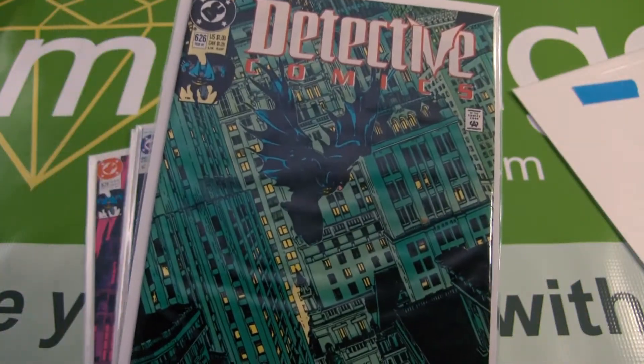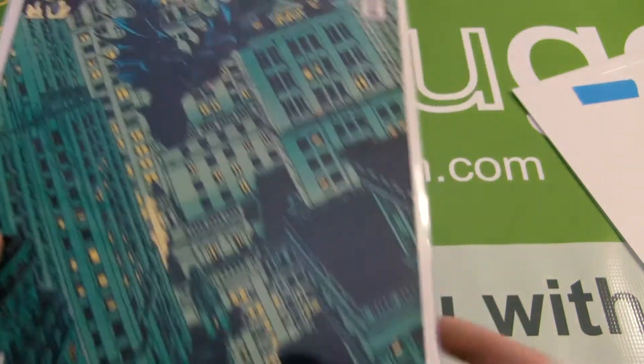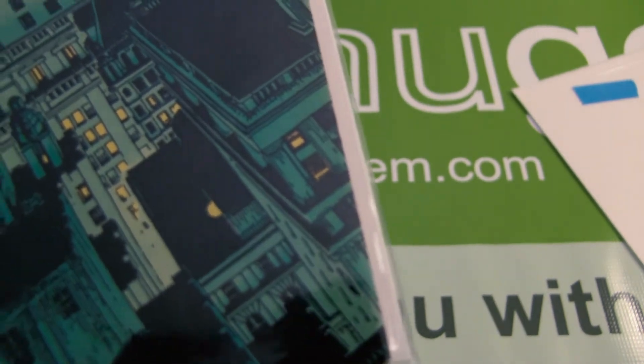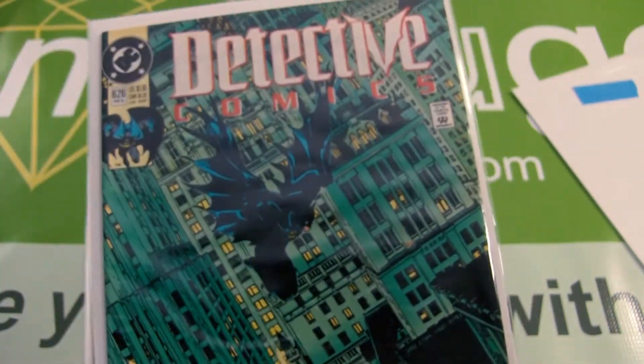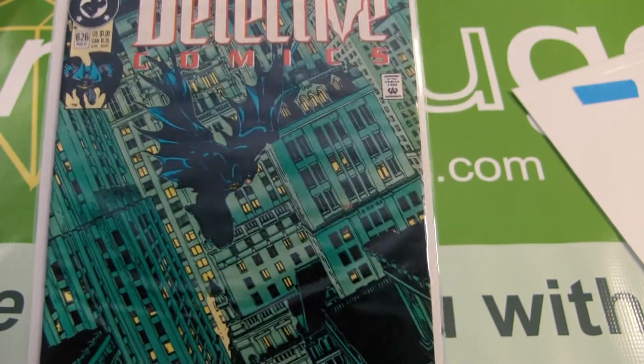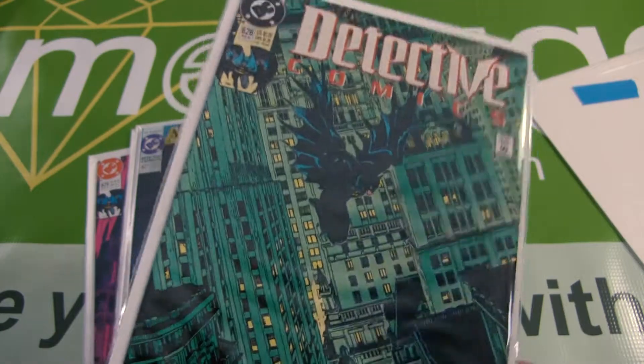For Detective 626, I have this graded at a 6.8 for a small fold in the right bottom corner, dents on the top back corner, very tiny tear on top of the back cover, and tiny non-color-breaking spine ticks. So that's at a 6.8.